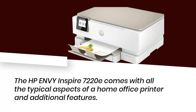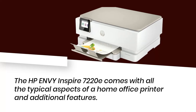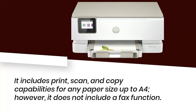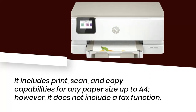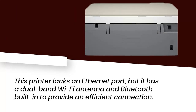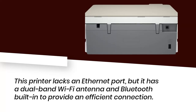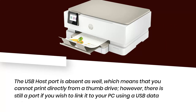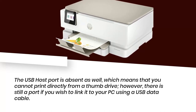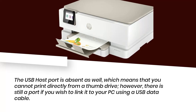The HP Envy Inspire 7220E comes with all the typical aspects of a home office printer and additional features. It includes print, scan, and copy capabilities for any paper size up to A4; however, it does not include a fax function. This printer lacks an Ethernet port, but it has a dual-band Wi-Fi antenna and Bluetooth built in to provide an efficient connection. The USB host port is absent as well, which means you cannot print directly from a thumb drive; however, there is still a port if you wish to link it to your PC using a USB data cable.